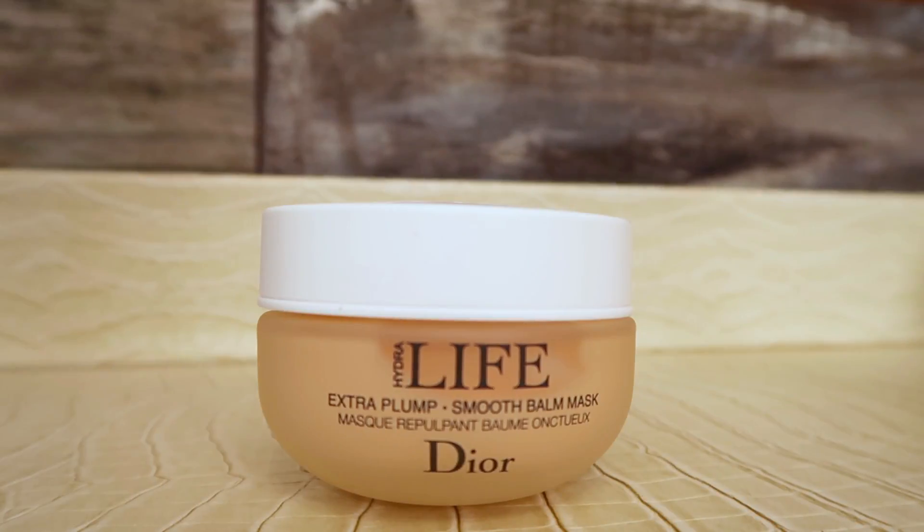The first product I want to try is the brand new product from the Dior line. It's called Hydra Life. There are three different types of masks available, and I picked the one called Extra Plump and Smooth Balm Mask. I'm going to put it on my face right now to show you how it fits on my skin.